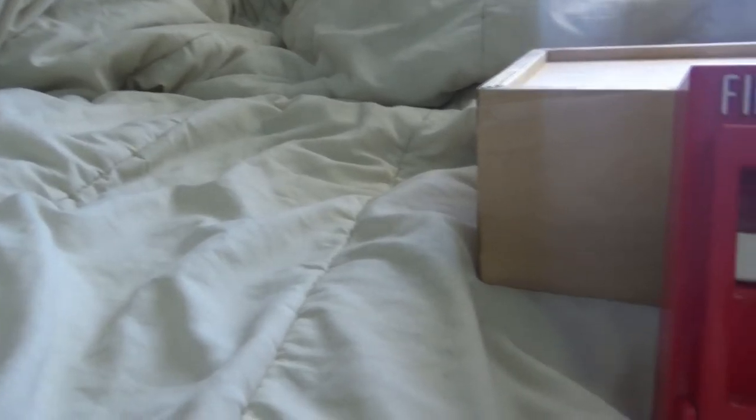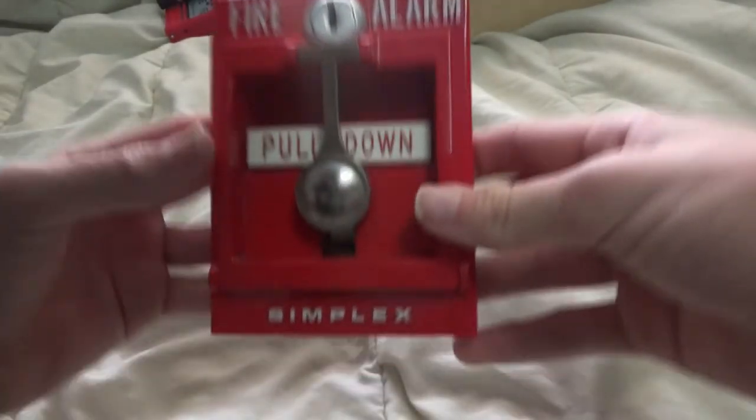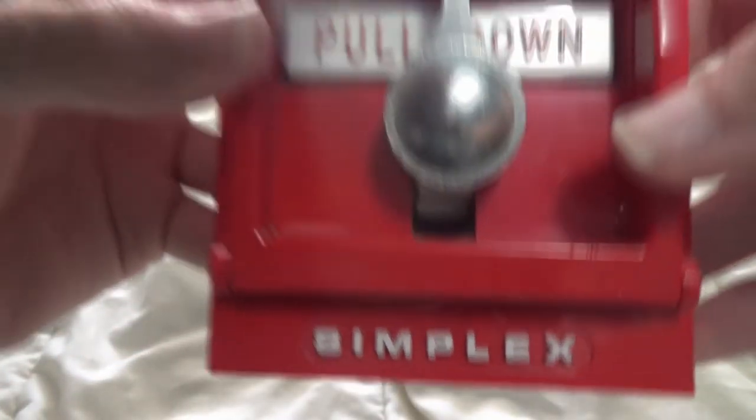I hope you guys enjoyed my review of the Simplex 4251-30 and Notifier MPS-950B. Stay tuned as I hope to get another Fire Alarm Friday out next week about my entire collection. Be sure to subscribe and like the video and comment if you have any questions or suggestions. Also, join my Discord server — link in the description.